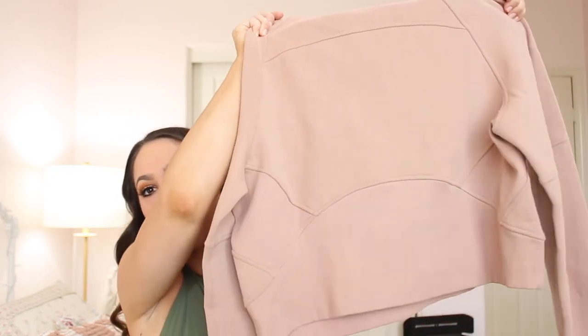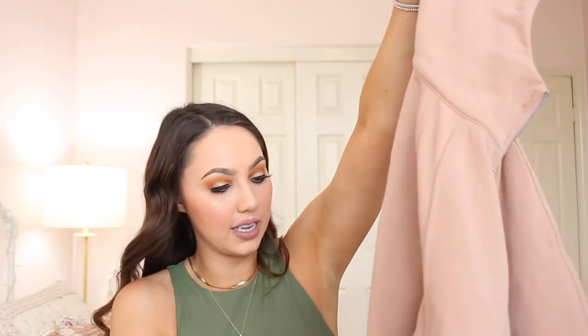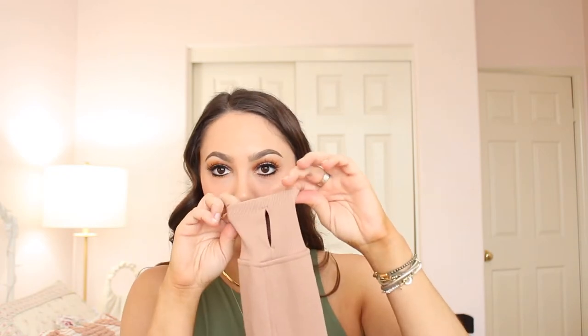Here's the back — pretty simple. It's very oversized; you can see how big the sleeves are. The sleeves also have a little hole for your thumb to go through. I was blown away by how soft this jacket is — it's super cozy and comfortable.